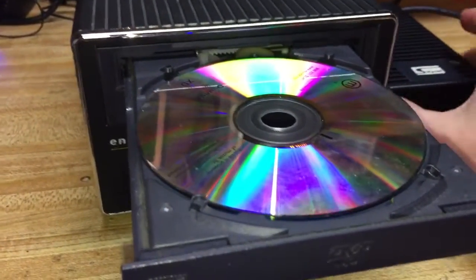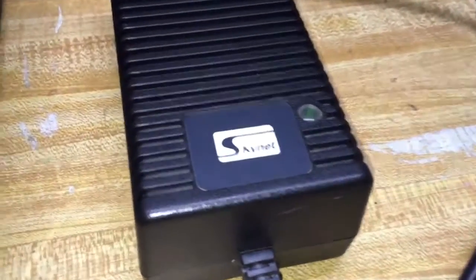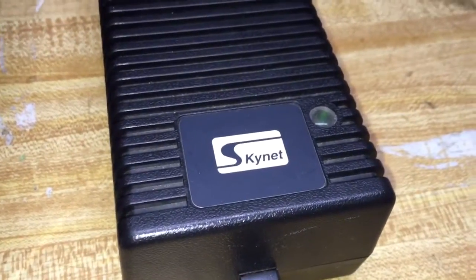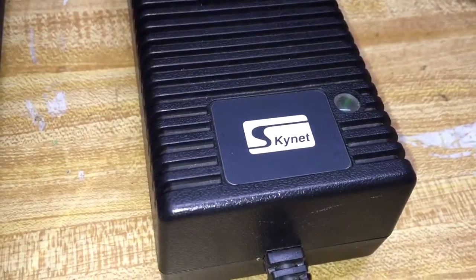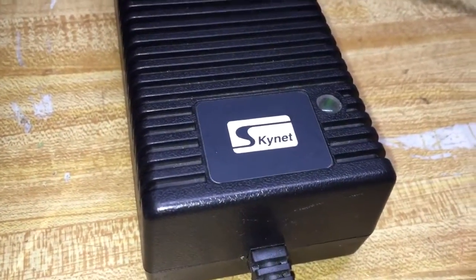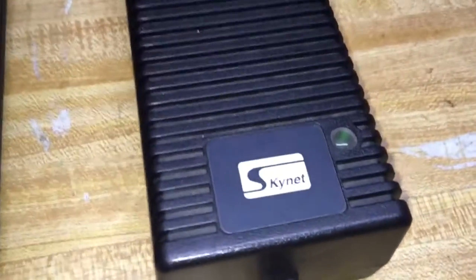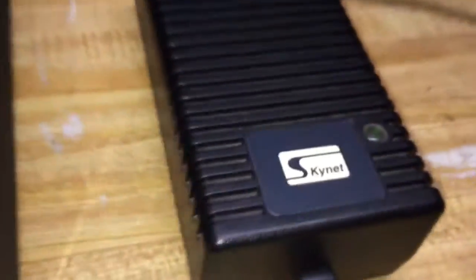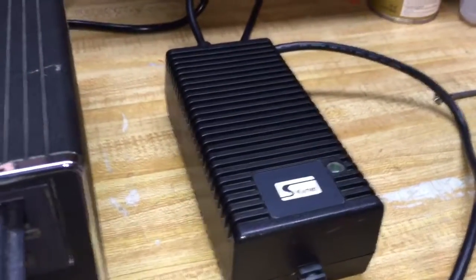So what's inside this thing? Well, on the outside next to it is this power supply. It's actually got the backing of Terminator 2, because it's got "Skynet" written on it. Apparently this power supply is self-aware. There's its own little green eye staring out at the world right there. Skynet — if you don't know what I'm talking about, you'll have to check out the movie.